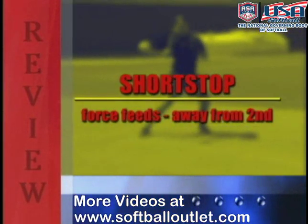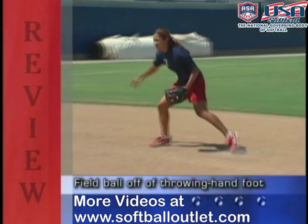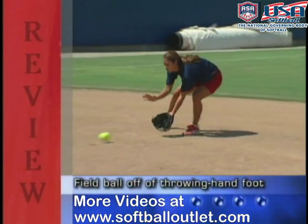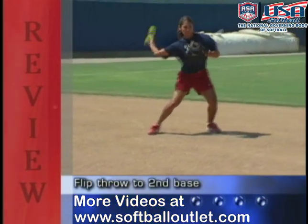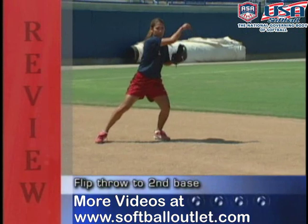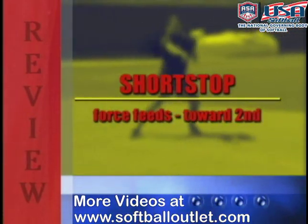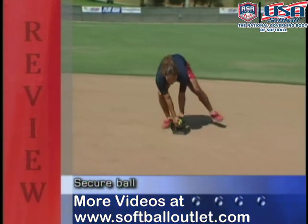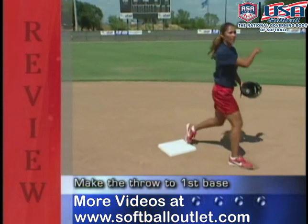To review force feeds by the shortstop away from second base: field the ball off your throwing side, jab step back with your glove hand foot, then make a nice easy flip throw to second base. On force feeds by the shortstop towards second base: secure the ball, step on the back of the bag with your glove hand foot, then make the throw.